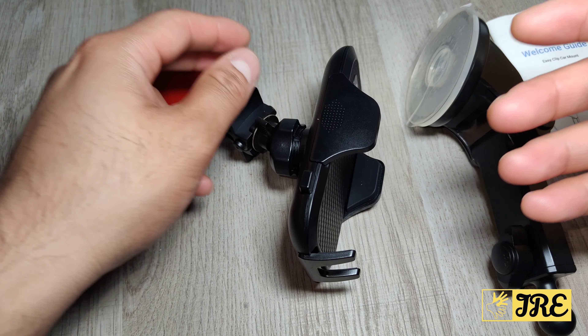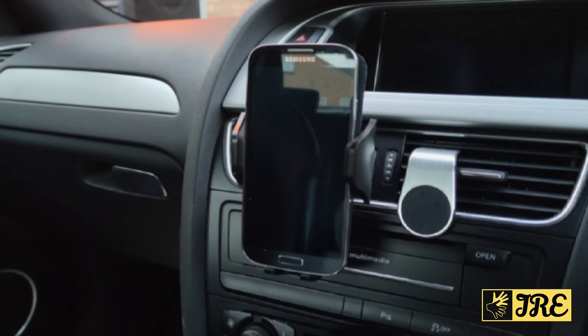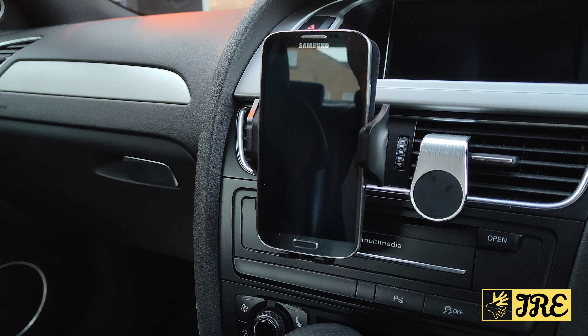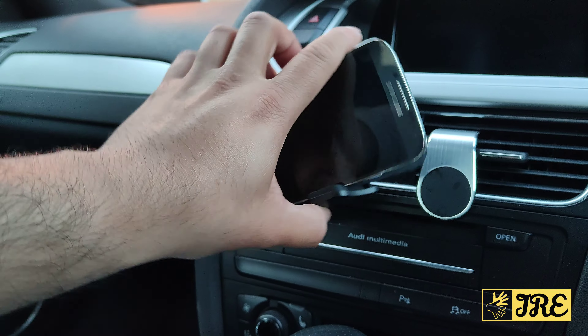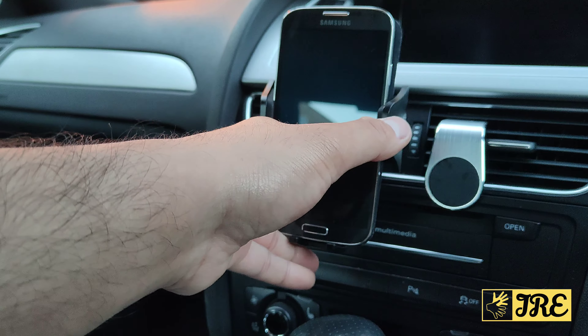I'm going to show you a demo of how it looks when it's attached to the air vent, on the windshield, and on the dashboard. Like I mentioned, you can use this car phone holder 3-in-1: windshield, dash, and air vent. Here this is the air vent. One thing I love about this is that it's 360° rotatable so you can use it horizontally or vertically.